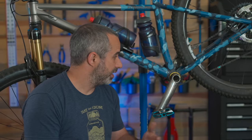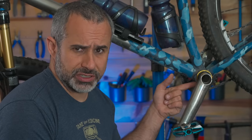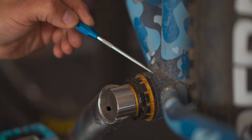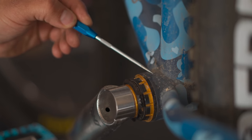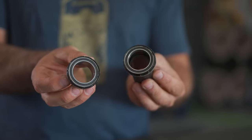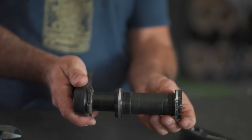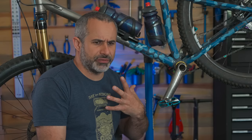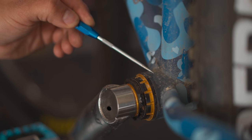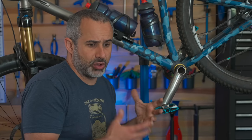This is your bottom bracket, and this is your bottom bracket shell. The bottom bracket consists of two bearings with a crank spindle going through it. The bottom bracket shell is the part of the actual bike frame that encloses it. A crank set consists of two crank arms and a crank spindle, whereas a bottom bracket consists of two bearings and a spindle. So the spindle is both part of the bottom bracket and the crank set, which makes this area confusing even for me.